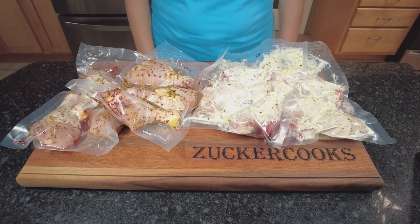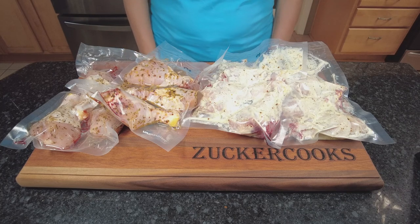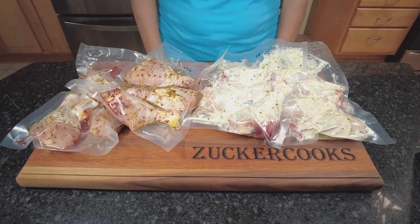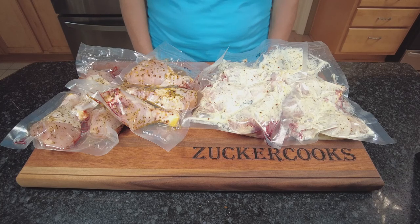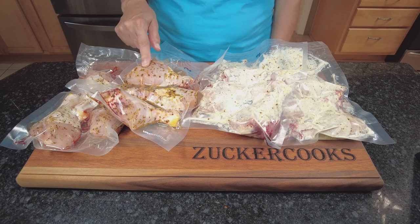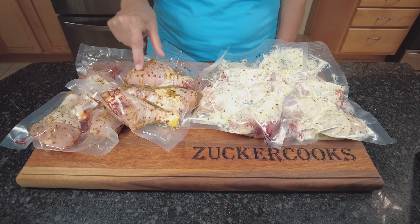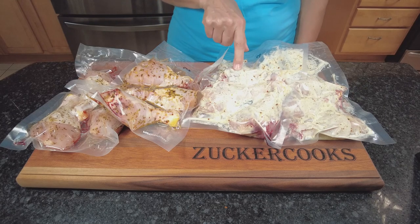Hello and welcome to my channel, ZuckerCooks. I'm Adela. Today I'm going to sous-vide chicken drumsticks. I marinated one just with regular seasoning in one pouch, and in the other pouch with the chicken I added some Greek yogurt.